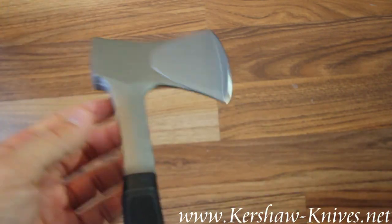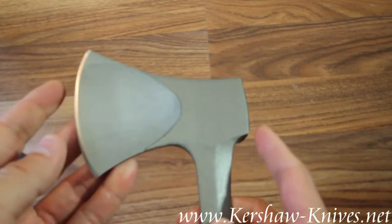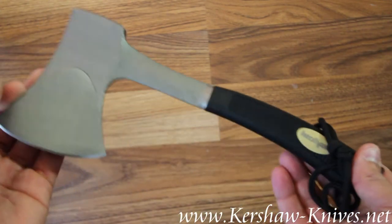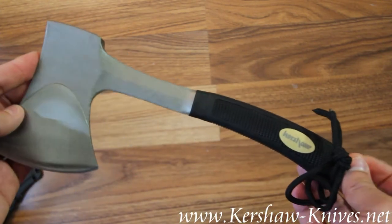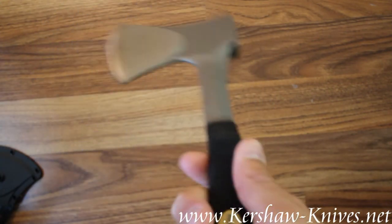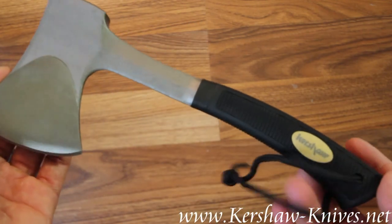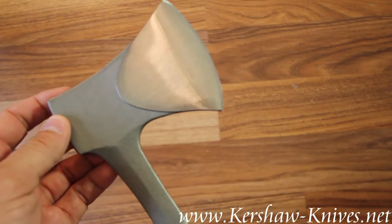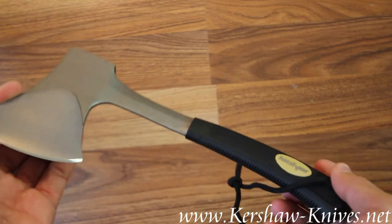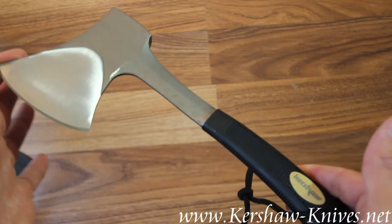The blade is about three and a half inches, and overall it's about 11 inches long. It weighs 14 and a half ounces. This is a great little axe for taking on camp trips and having with you out in the woods. Again, this is the Kershaw Camp Axe, model 1018.